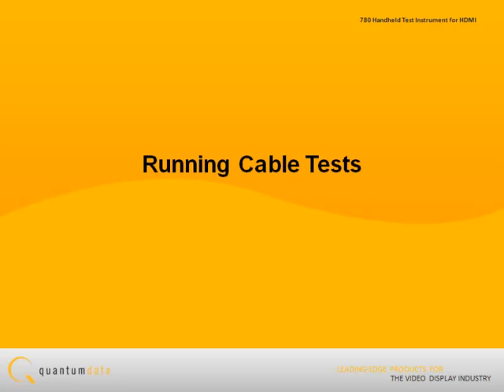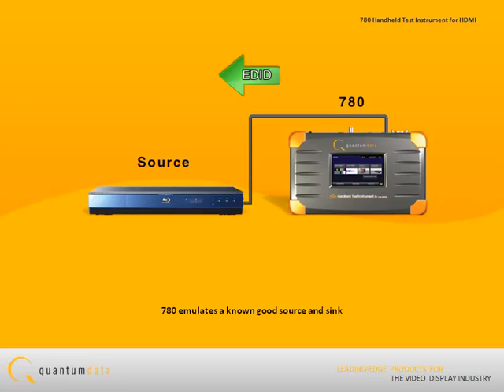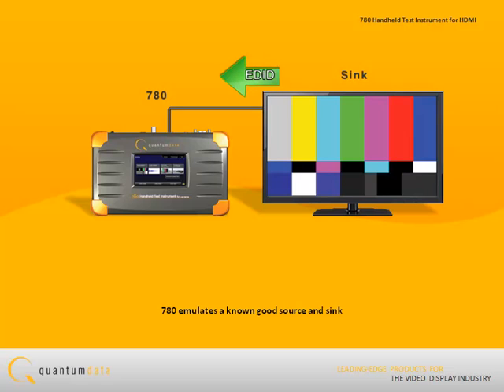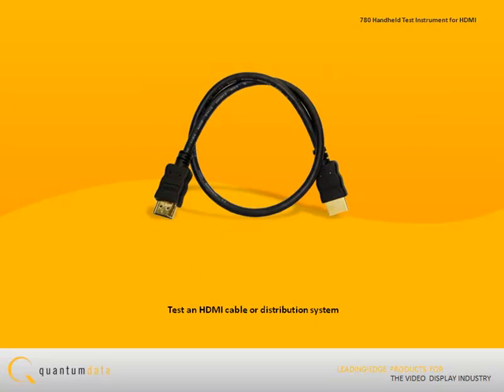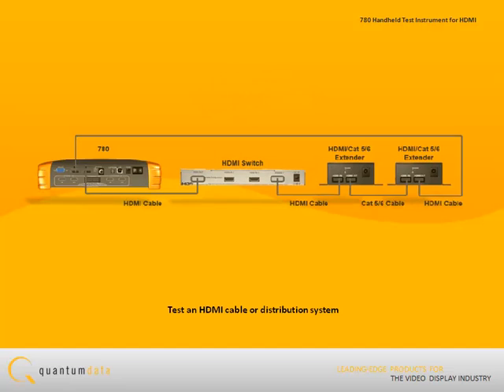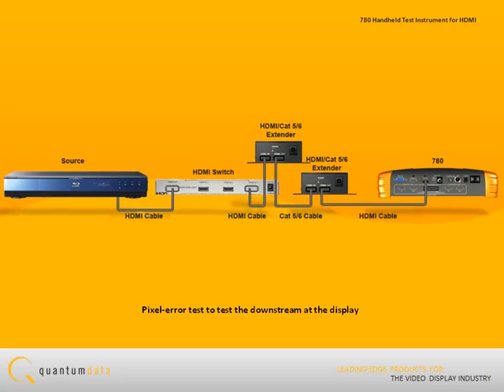Running cable tests on an HDMI cable. The 780 test instrument emulates both a known good HDMI source device and a known good HDMI sync device. Therefore, it can test an HDMI cable or distribution system as long as the two ends are collocated. If the cable or distribution system is already installed, the 780 has a related feature called the Pixel Error Test that enables you to test at the far end at the display.